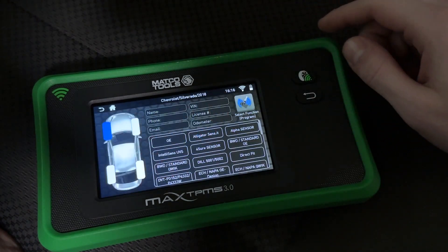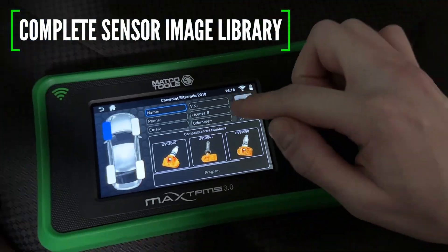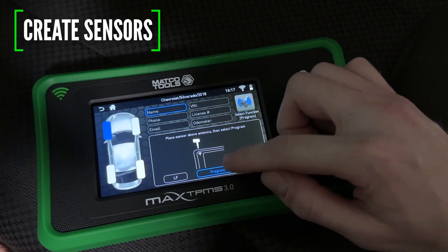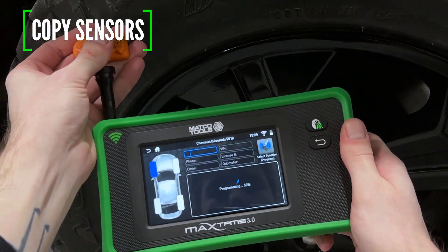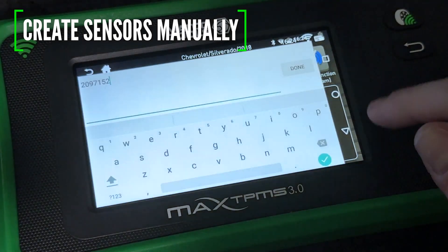When it comes to programming sensors, the Max TPMS 3.0 now includes a complete sensor image library to help technicians choose the right sensor. Then create a new sensor, copy existing sensors, or even manually enter a custom sensor ID.